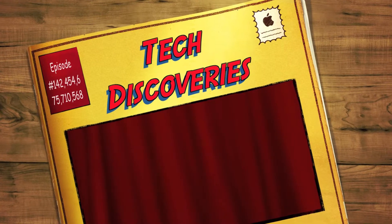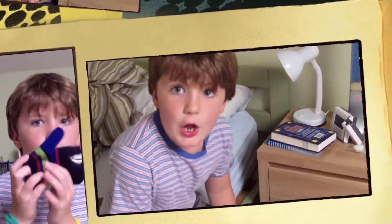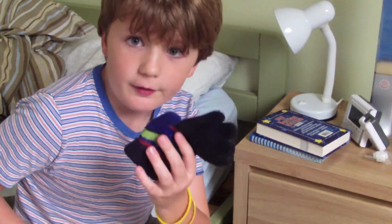Tech Discoveries! Hello everybody and welcome to Tech Discoveries. Today we'll be looking at a brand new invention called the tech glove. Let's go! So the tech glove is this very interesting glove that I've got here.